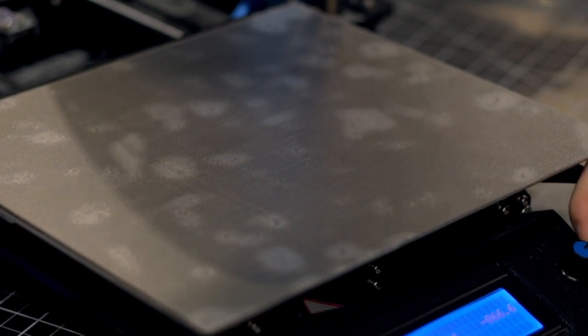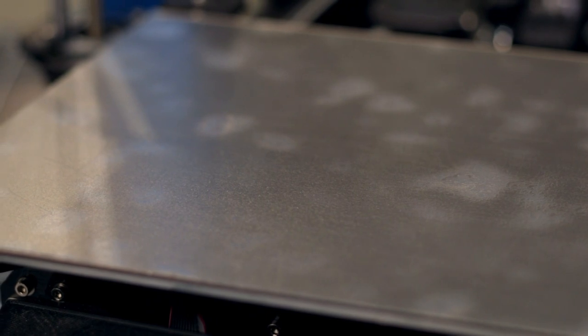First layer height is critical in printing polypropylene. Too close and your part will permanently bond to the surface; too far and it won't stick well enough to successfully finish. Magigoo PP or Smart Materials Smart Stick work well as release agents to help prevent your part from permanently bonding to your build surface. Use 91% isopropyl alcohol to clean the bed of oils and adhesives. The best procedure is to start with the first layer too high and gradually bring it down to prevent permanent bonding with the build plate.